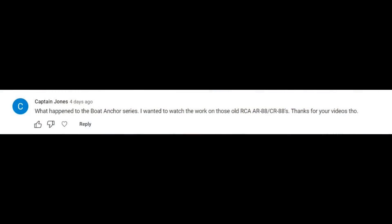The question is here. It's written by Captain Jones. It says: "What happened to the boat anchor series? I wanted to watch the work on those old RCA AR88 slash CR88s. Thanks for your videos, though."